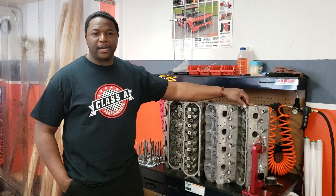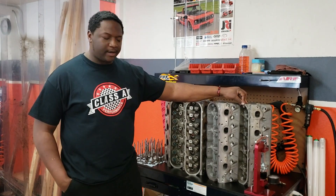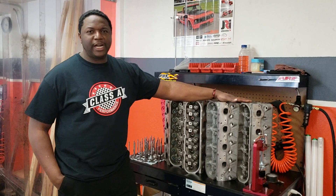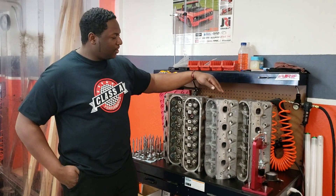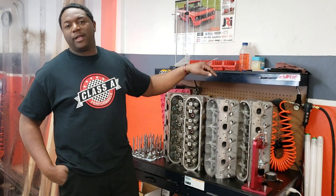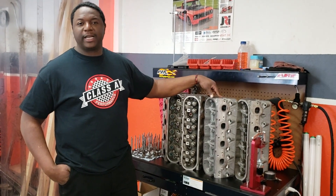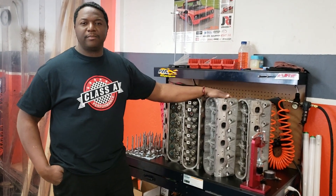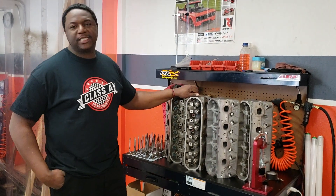The only difference between cathedral heads is the combustion chamber. The 317s have a bigger combustion chamber, so with a bigger combustion chamber that restricts airflow — this head is decent but won't flow as much air. The 243s, on the other hand, have a smaller combustion chamber, so you're going to get the most airflow out of those.